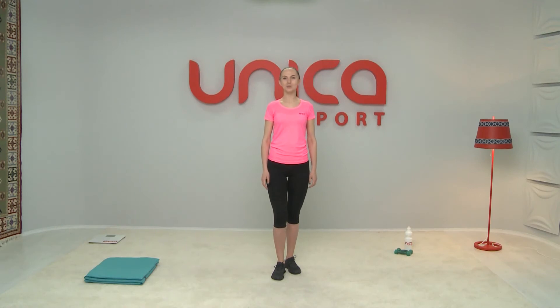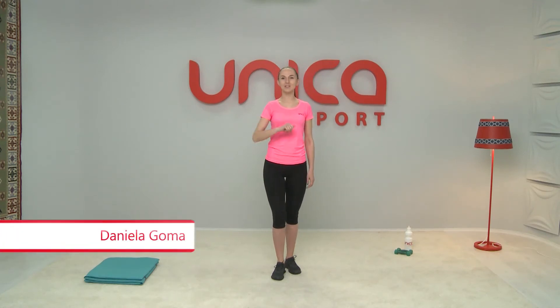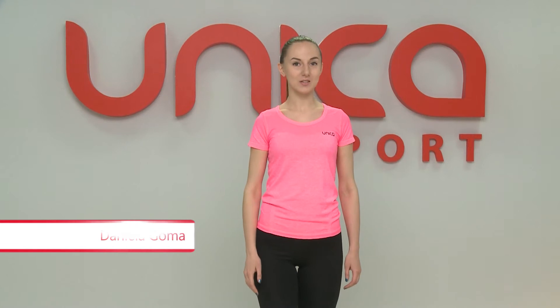I'm Daniela Goma and I've prepared a super training in which I teach you how to move correctly to tone your body and burn your calories. Let's start!